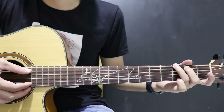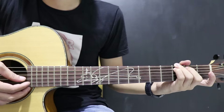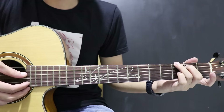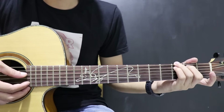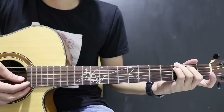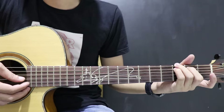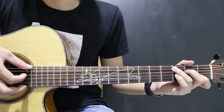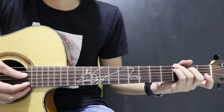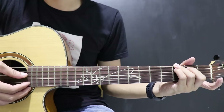Terus pindah ke kunci G. Di G-nya ini: 6, 5, 4 — ini ditutup pakai kelingking lagi. Jadinya gini kalau dari C — dipetik langsung ditekan aja.